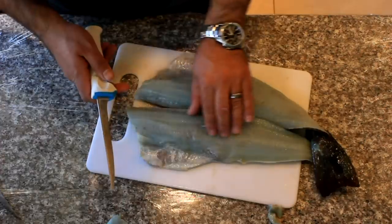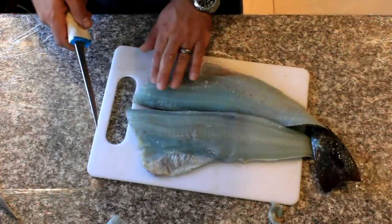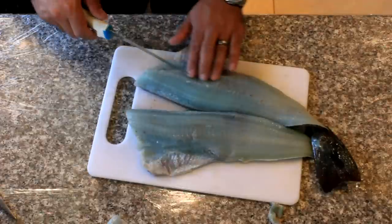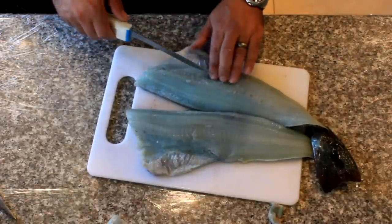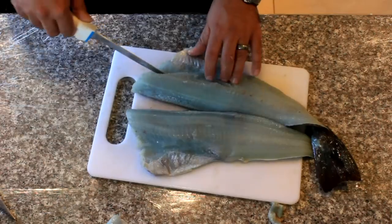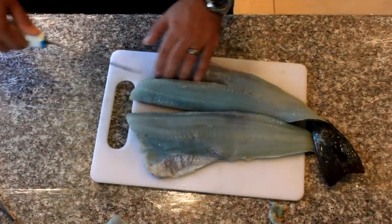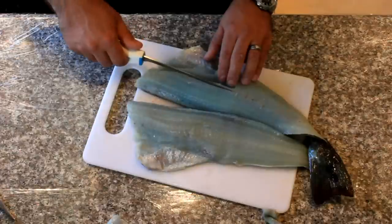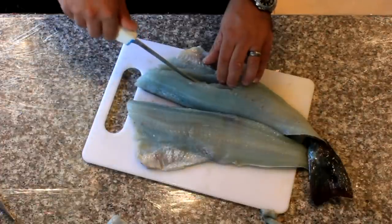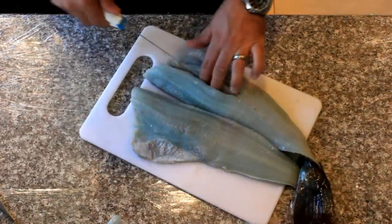Now there's going to be bone in here just like other fish — pin bones, or Y bones as some people call them. They run along the lateral line of the fish. You can cut them out using a knife as you feel it: cut off one side, cut down, and angle towards the bone so you can feel it as you go down toward the skin. Then go on the other side of the bone, angling towards it so you don't take off much flesh — as little flesh as possible.